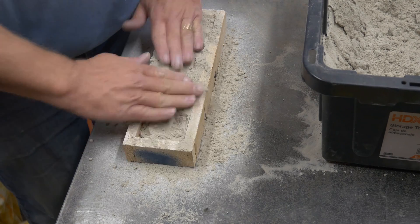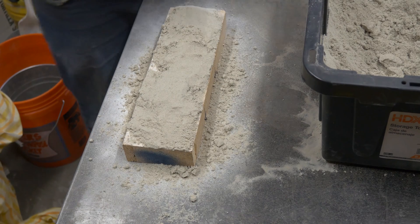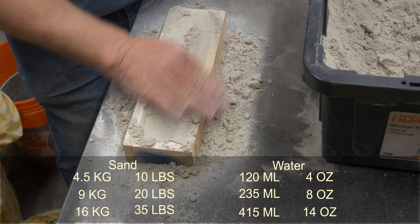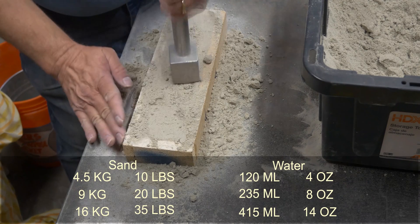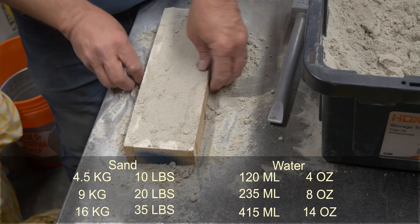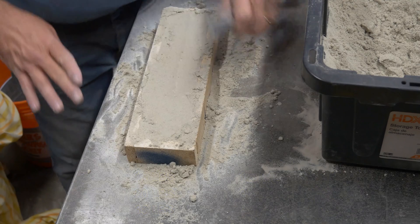This stuff is great. It feels like flour — it is so fine, so smooth, really, really nice stuff. I get asked periodically how much water to put in your sand. Here in Colorado it's pretty dry and our humidity levels are really pretty low, so I may put more water in than you would. As a guideline: for 10 pounds of sand, add about four ounces of water; 20 pounds, eight ounces; or for nine kilograms, you're going to add 235 milliliters of water. Those are the ratios I use, and they get pretty darn close — but you're going to have to play with it at your location.